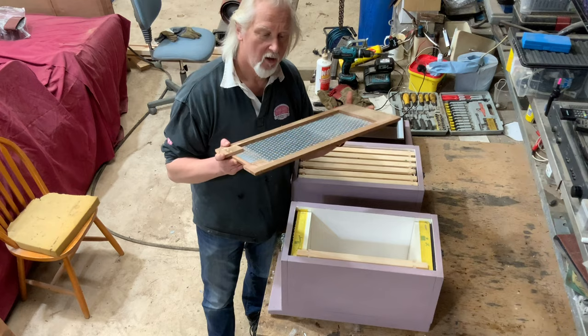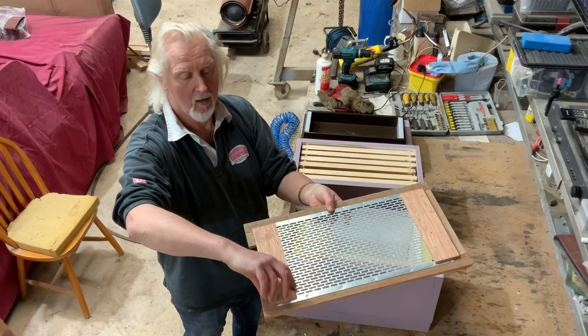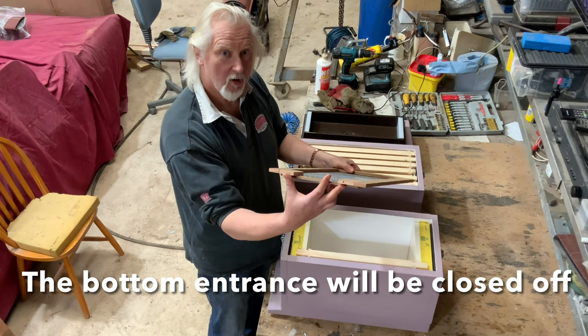This is a specially made queen excluder. It was a six frame British Standard nucleus excluder, and as you can see I've fixed a frame around the edges and some inserts which will drop into the Langstroth nuke and secure it so it can't move. I've also left a gap at the front which will become the new entrance, so that goes on there.